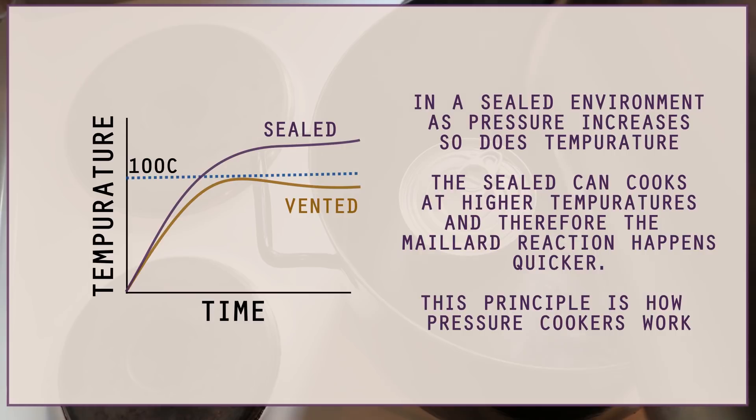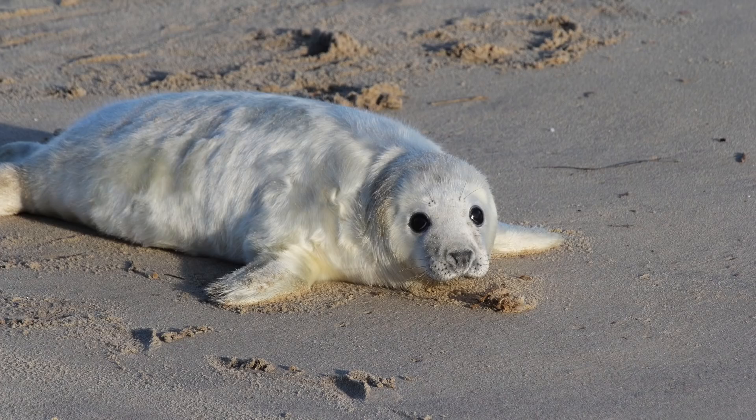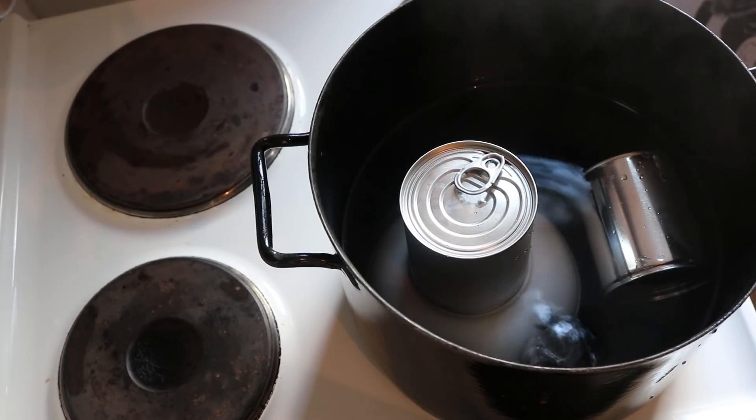But enough of theory — I'm an experimentalist, so let's show this. I took two separate cans of sweetened condensed milk. One can had a small tiny hole, and the other one was sealed. For the sealed can, we can simply just place it on its side so it doesn't bob around while it's cooking, and pour the water making sure that it's entirely submerged.